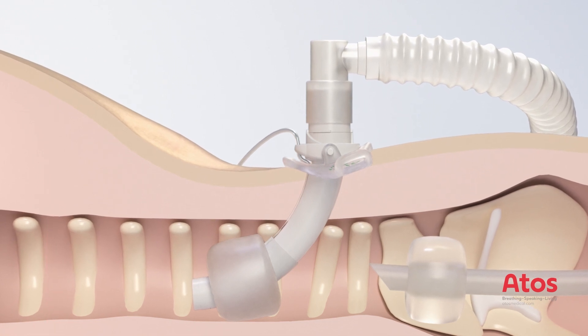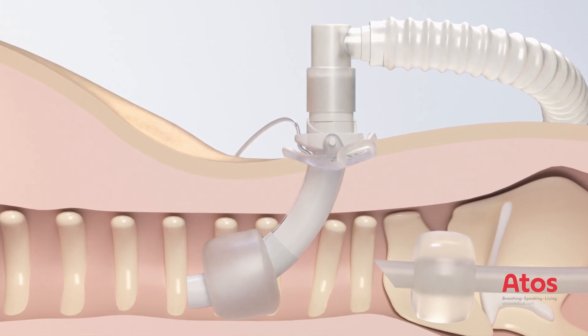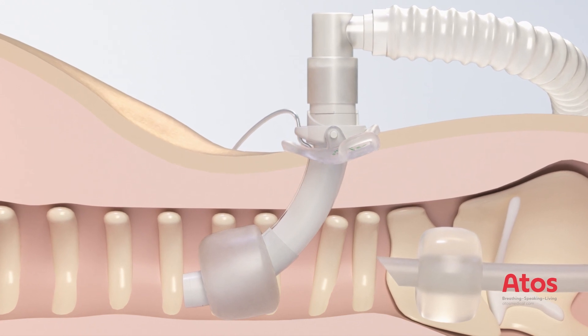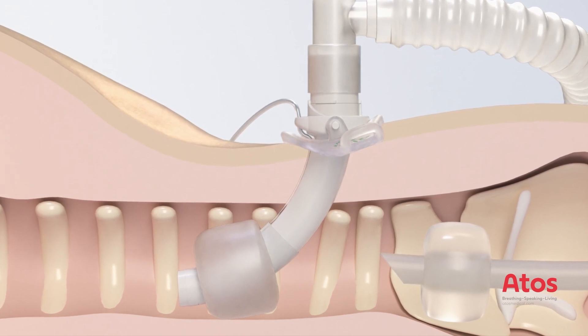The position of the tracheostomy tube is confirmed via the ventilatory circuit using a fiber optic camera. In addition, another fiber optic assessment is carried out via the ET tube. If necessary, correct the position of the tube during the checkups.